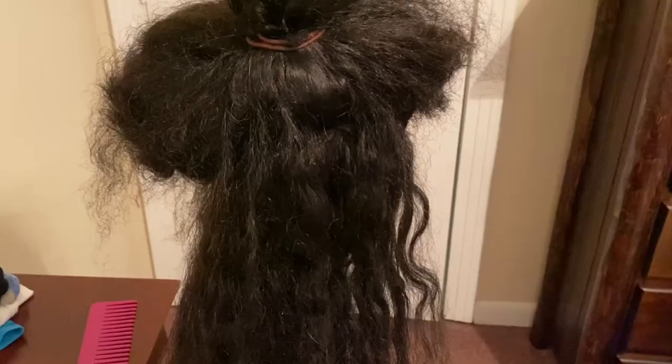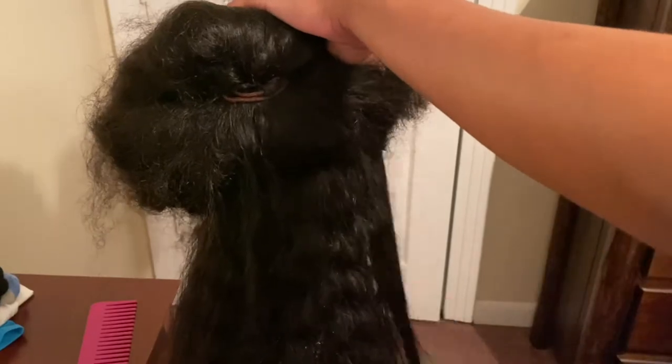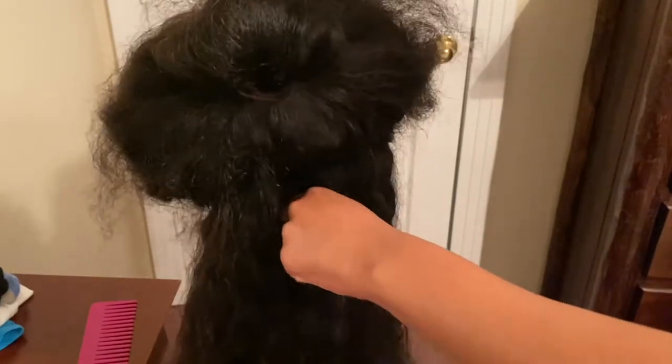As y'all can see, the wig is really dry and matted, so what I'm gonna do is boil the hair so I can make the curls pop and try to get it to look a little bit better. Next, I spray a little bit of water on my hair because you don't want to detangle curly hair or deep wave type of hair dry — you don't want to pull out hair or shed. I do it in little sections, starting from the bottom or the ends and working my way up to the top.